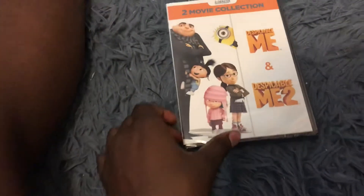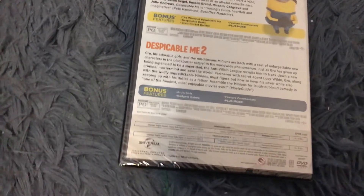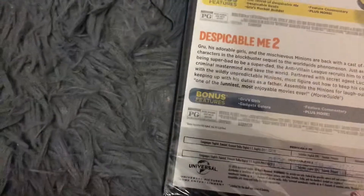Here's the front, spine, and it has a Universal 1997 and 2012 logo. And the back — includes both movies. It's rated PG for rude humor and mild action.